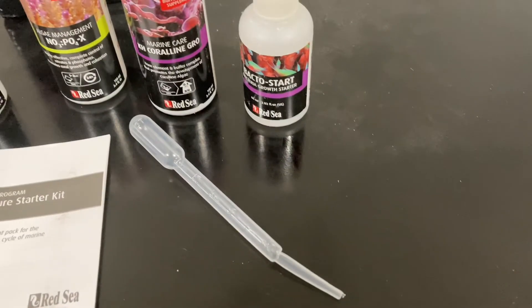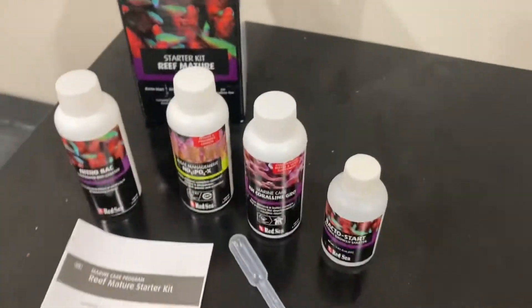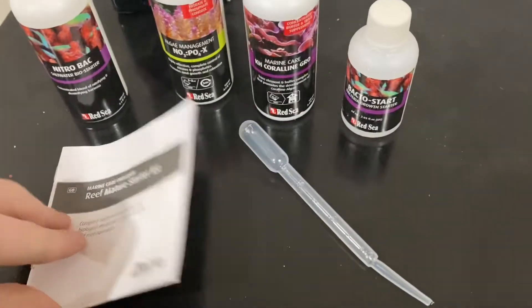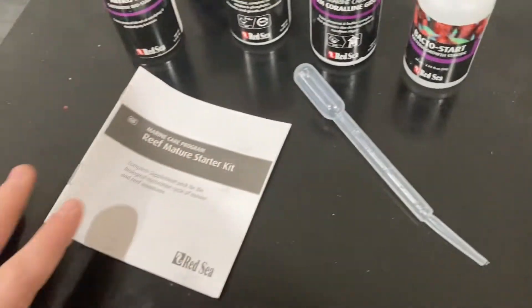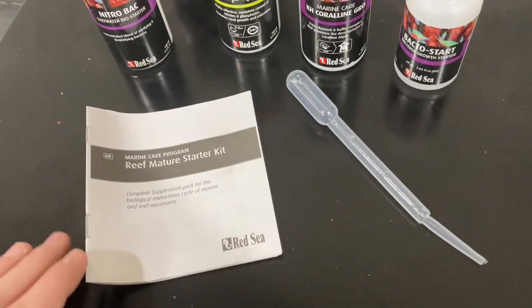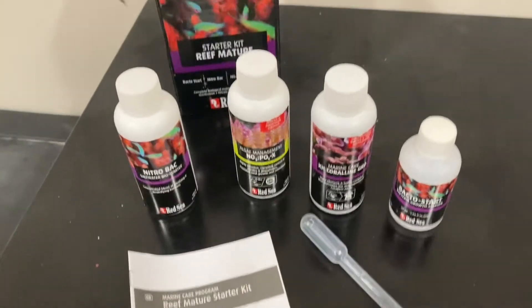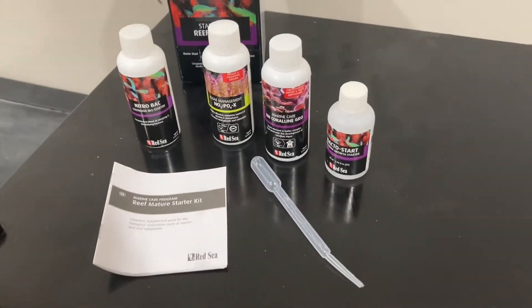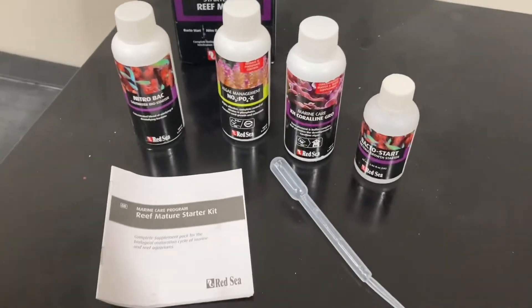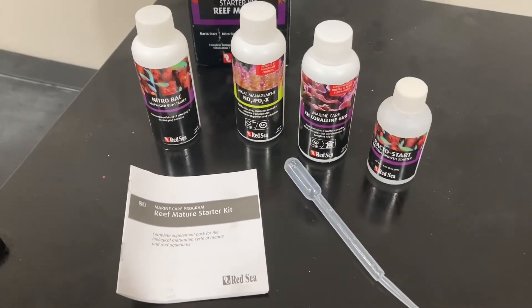I really like this kit because right off the bat the included pamphlet teaches you everything you need to know to successfully keep a reef, and it really drives home those basics you need for success in this hobby. Thanks for watching — hope you enjoyed, catch you in the next one.